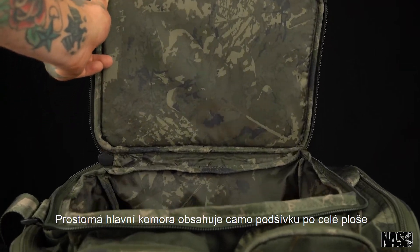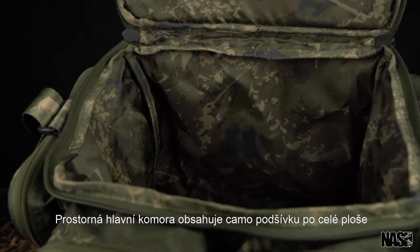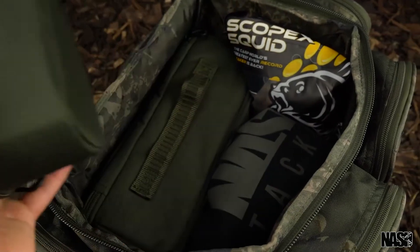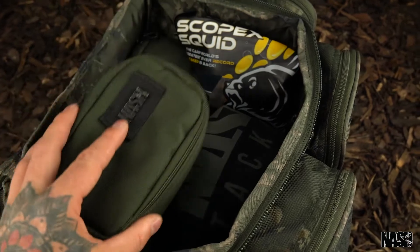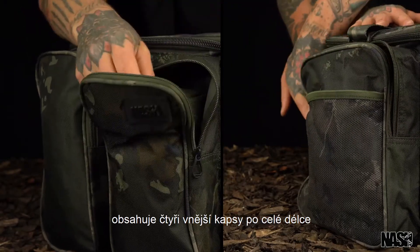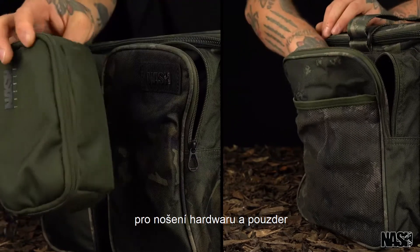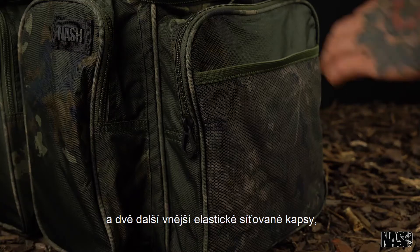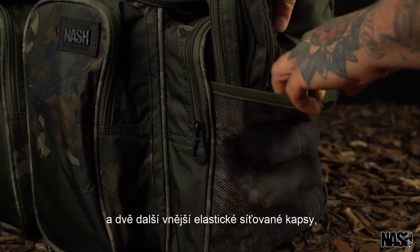A spacious main compartment has a matching full camo lining and organises bulky tackle and clothing items, with four full-length external pockets for carrying hardware and pouches, and two additional external elasticated mesh pockets.